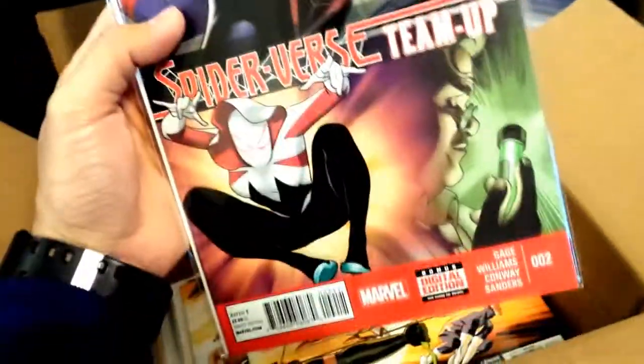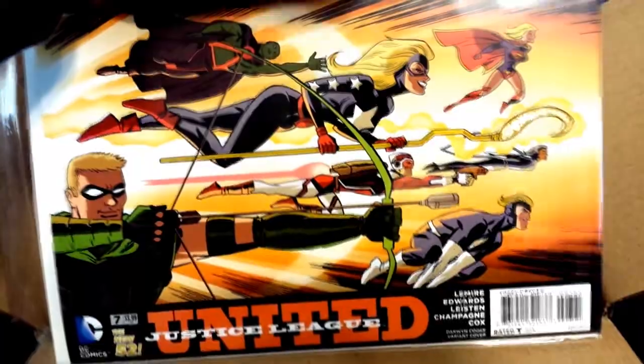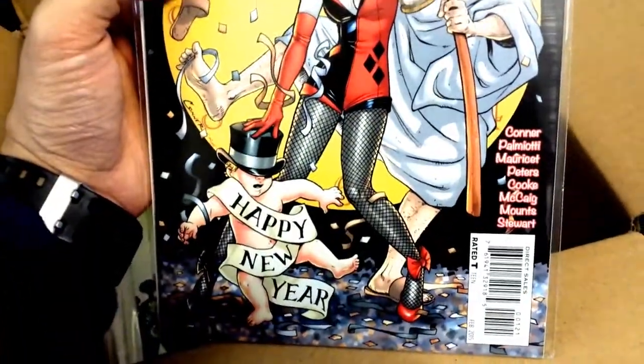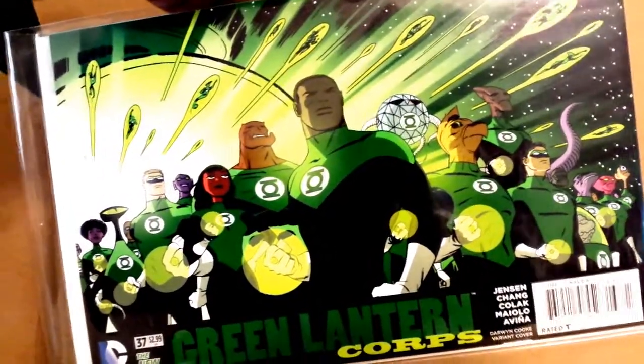Spider-Verse Team-Up — I don't know why I bought this but I got it anyway, because I already purchased the trade paperback on Amazon. We have Justice League United — it's a pretty cool cover, a lot going on there. This is the second cover to that Harley Quinn — the second variant. The first one was Christmas; I think this one is New Year's. We have the New Year's baby and Old Man Time or something. Here's the Green Lantern — I'm not a big Green Lantern fan but this is a pretty epic cover; it just looks really cool with all those Green Lanterns on there.